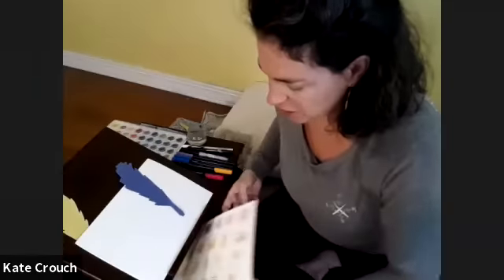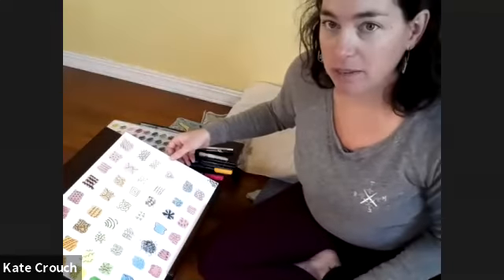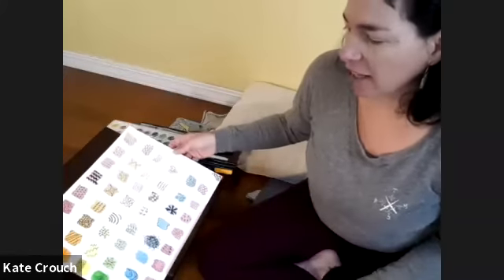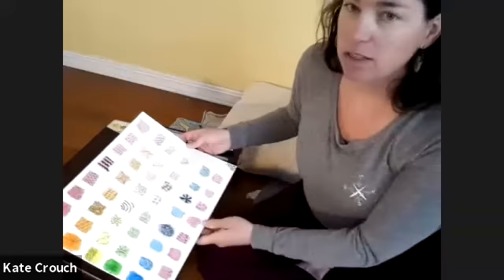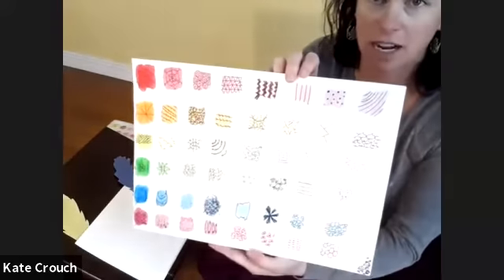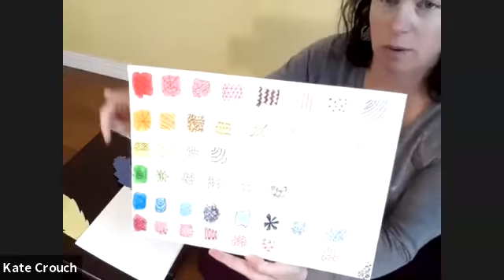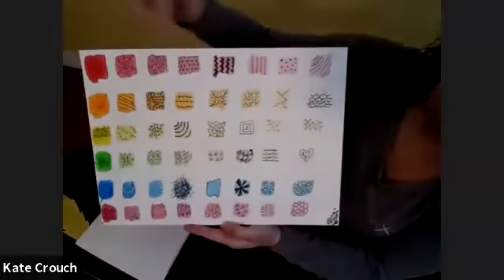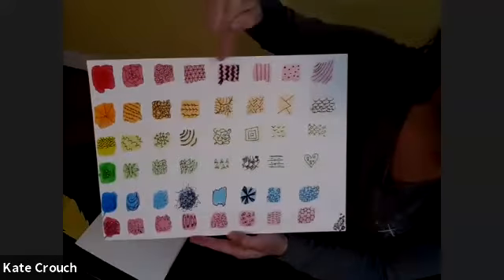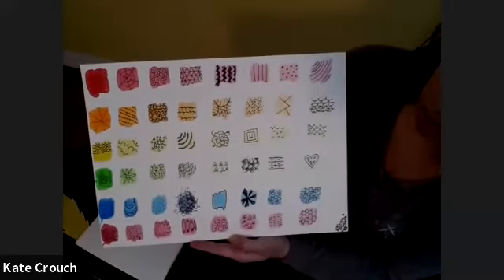So one of the things we're going to work on is a couple of different ways to bring color into the Zentangling patterns. What I've done — you should be able to see pretty okay — is I got the red out and just painted red squares going through the rainbow. Then after I painted each one, I played with filling them in with different types of patterns. That's what we're going to do.